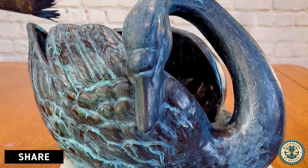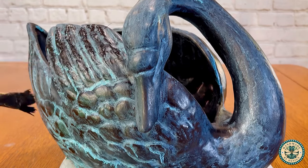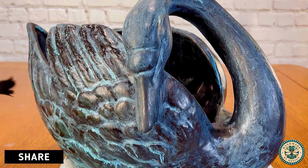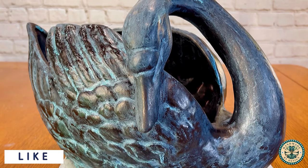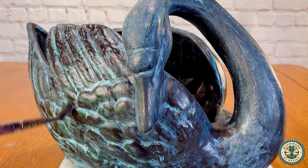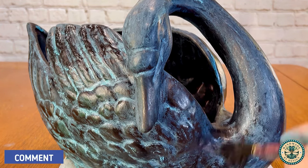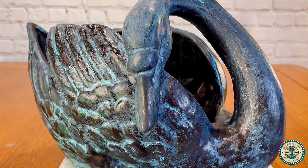Once I have finished adding the patina everywhere that I want it to be, I go back in with the blackened bronze and strategically hit some of the high spots to give it that dark black glossy look. I don't want it to look perfect — I want it to look like it's been out in the elements. So I'm just hitting some of the spots with more bronze and taking away some of that patina so that it doesn't look like it's been laid down so perfectly.